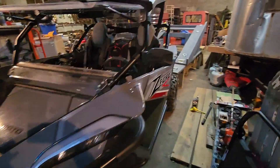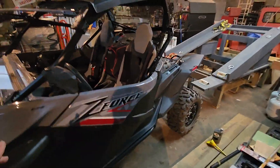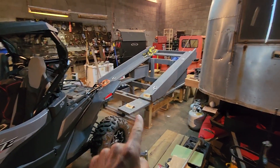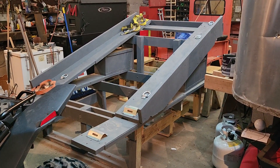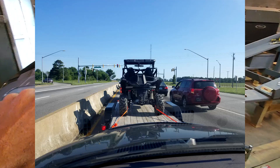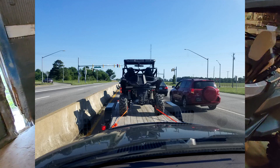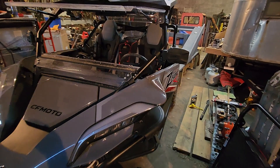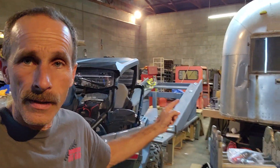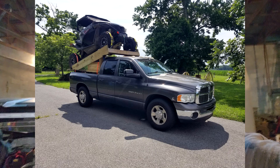In today's video we're going to talk about why this machine caused the hillbilly hauler to actually be built. We originally hauled this on a car trailer following our travel trailer, but that didn't work because fuel is expensive and we did not want to haul this with two separate vehicles. So we made this little hillbilly hauler to handle this machine.